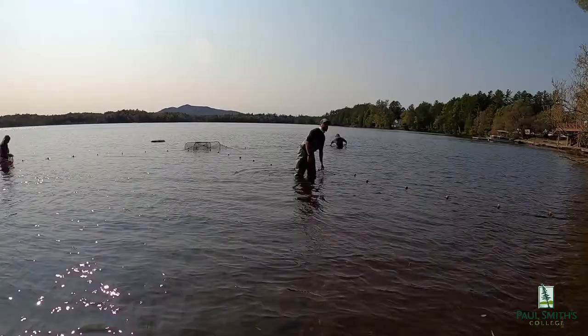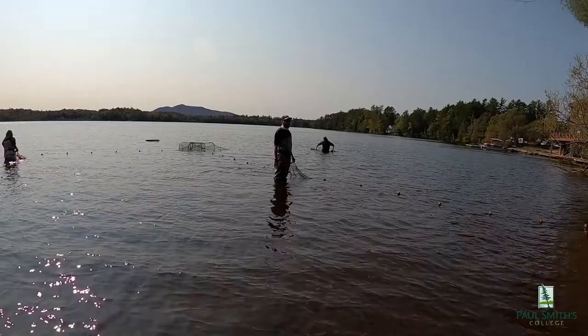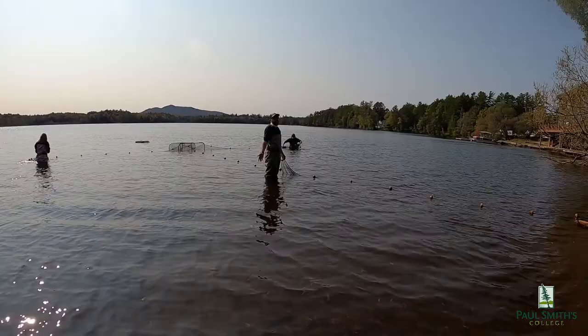There are two different types of gear that we use for sampling in fisheries: active gear sampling and passive. This is an example of passive. We set this here yesterday at 2:30, and now we're back today at 2:30, and we're just going to sit and wait and see what we catch. That's the idea of passive — we're not actively seeking these fish.